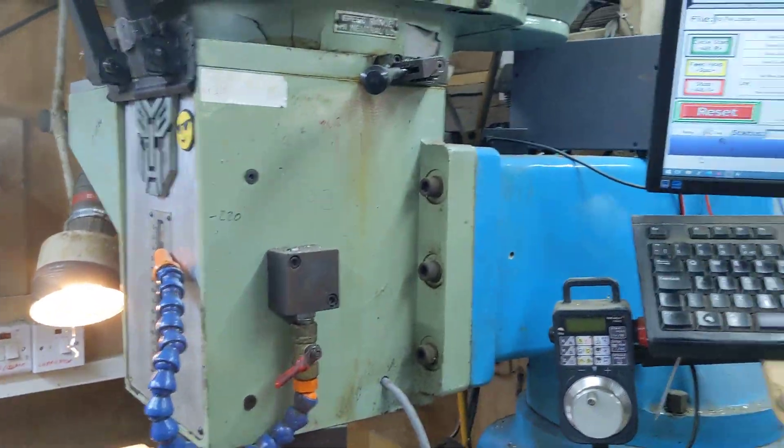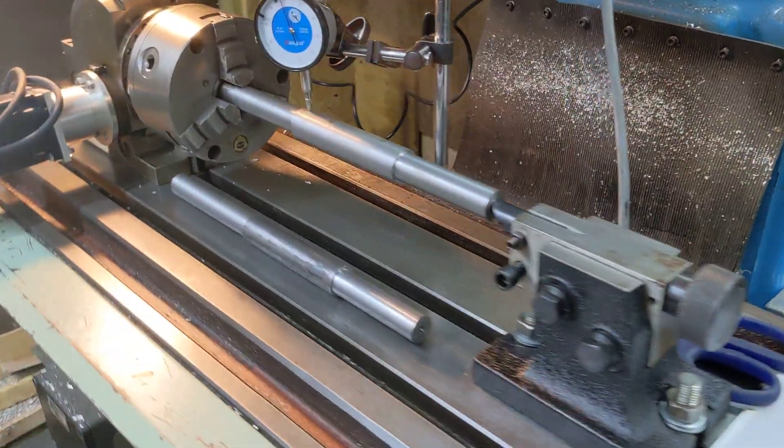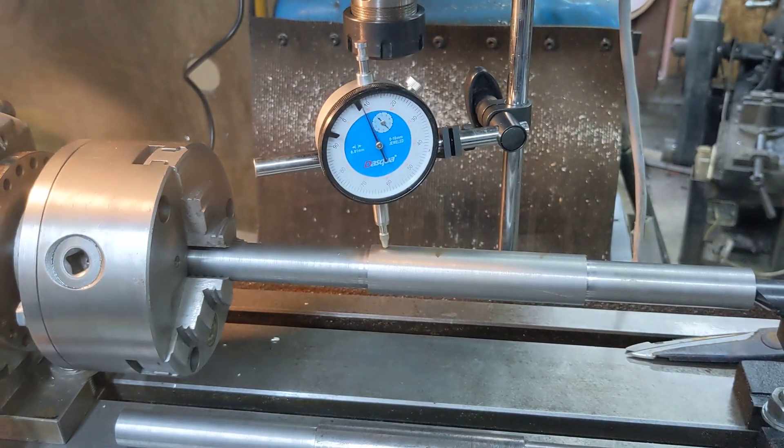In true managerial fashion, I'm off down the pub now while Matt does all the hard work. When we've got some more to show, I'll drop another update as usual. Thank you for watching — more updates will follow.